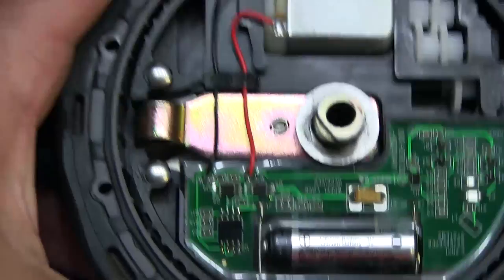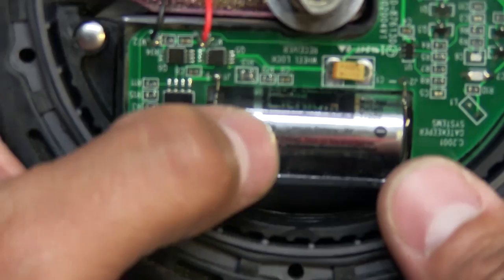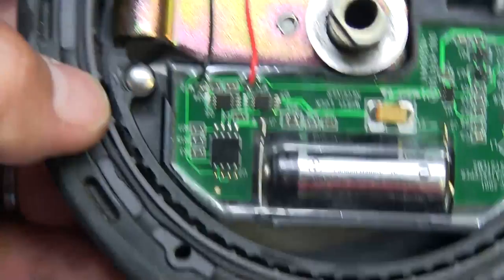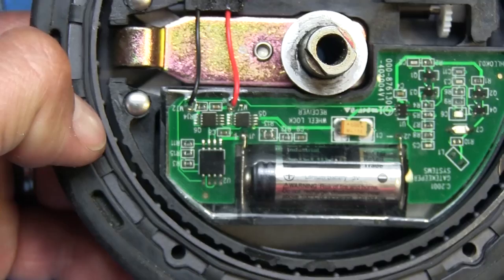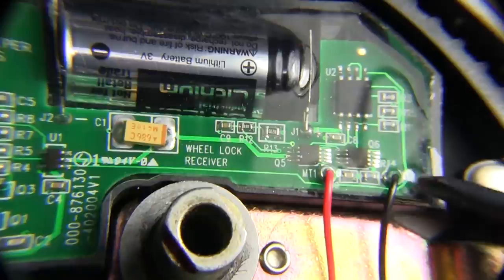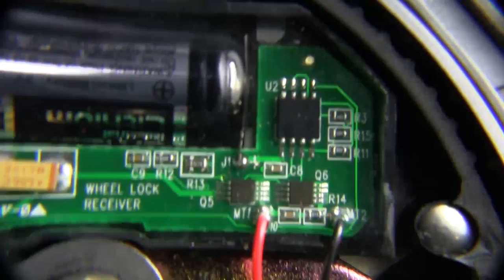It looks pretty basic in here — there's not a whole lot of stuff. It's got a little DC motor. This is a 3 volt lithium battery, and it's obviously an industrial one. There's probably a microcontroller right there. Let me get the macro lens and we can look at it up close a little better. The whole board is potted in some silicone material, including the battery. The only thing that comes out is the two wires for the motor. Everything else is self-contained in the silicone.